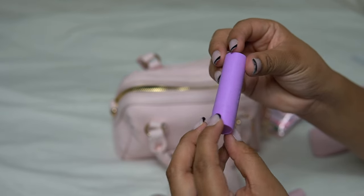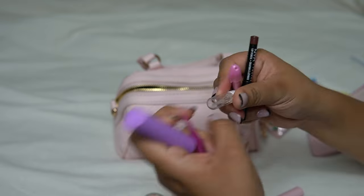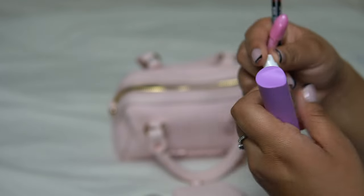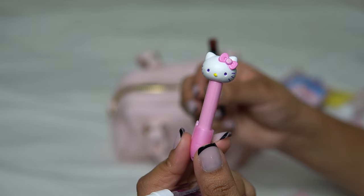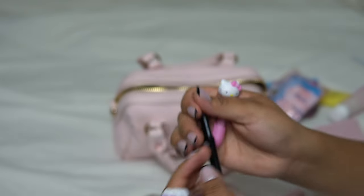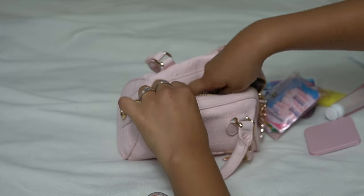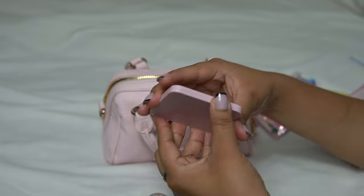I have an EOS lip balm, and then I have Coco Chanel — that's almost out, so I am ready to use that up. My cute Hello Kitty pen, my lip liner, and my tweezers.